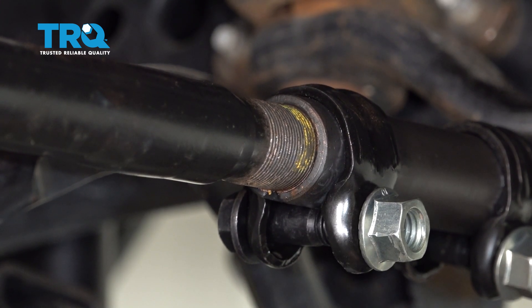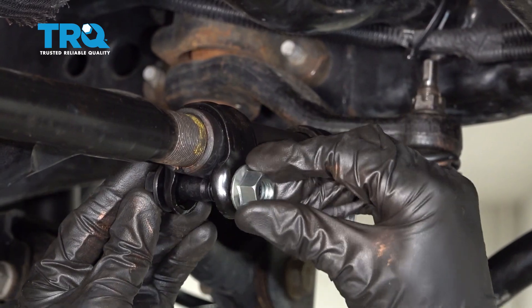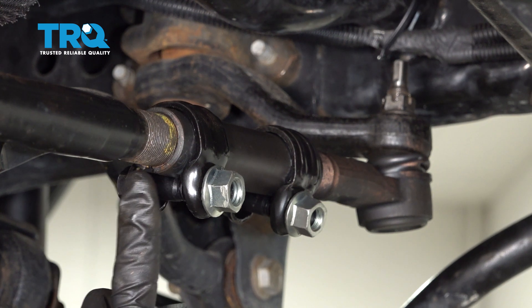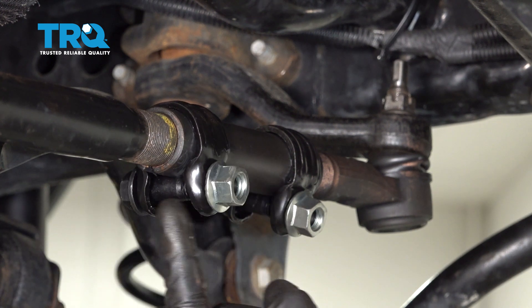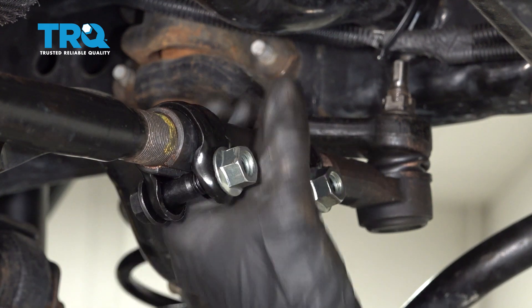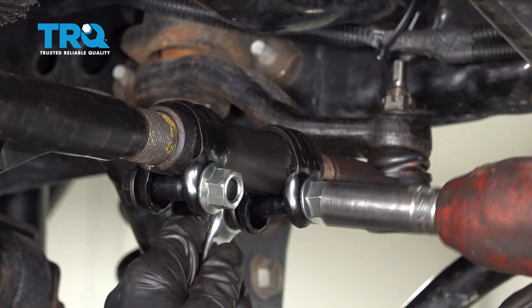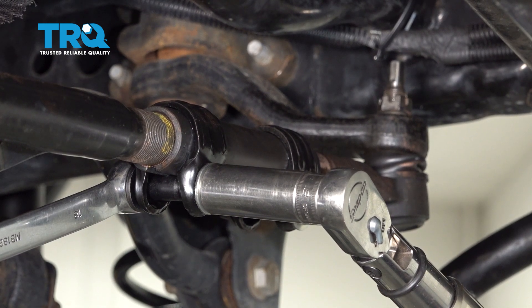I'm just going to double check to make sure it looks as though it's even on both of the threaded areas for the tie rod ends. Once you're sure that looks good, let's continue on by snugging up our mounting nuts. When you're snugging these, you want to pay attention to the slotted area of the sleeve. The slotted area of the sleeve needs to line up with the slotted area of the clamps. You don't want to have it spun in any way that makes it so it won't actually pinch down to clamp it in position. Once they're snug, go ahead and torque these to 77 foot pounds.